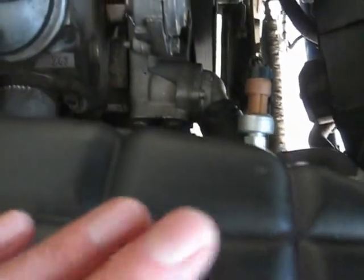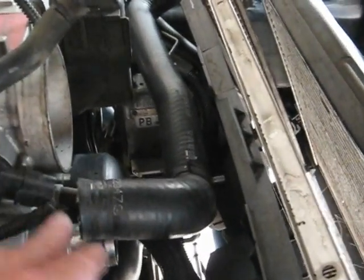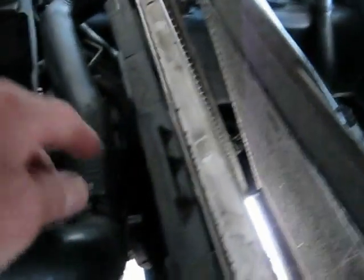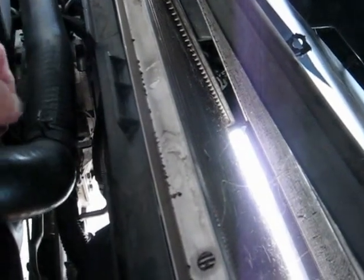There are four hoses you have to disconnect. Two little ones here — one goes to the throttle body and the other one goes to the tank, the pressurized coolant tank. And then the two big hoses: this one I took off here at the water pump area, and the other one is down below. They all use spring hose clamps, not the regular screw type hose clamps.